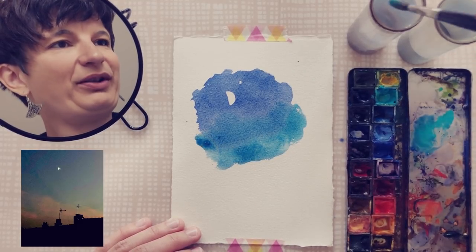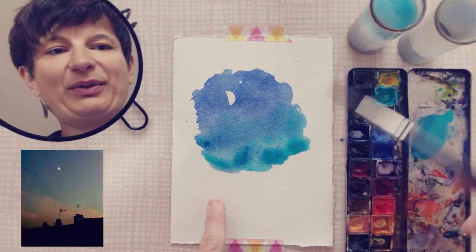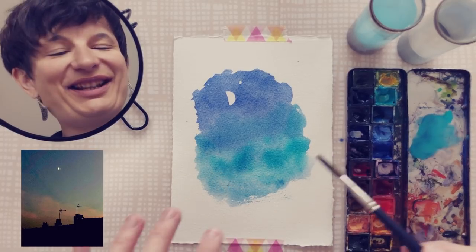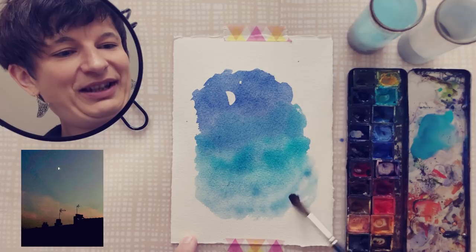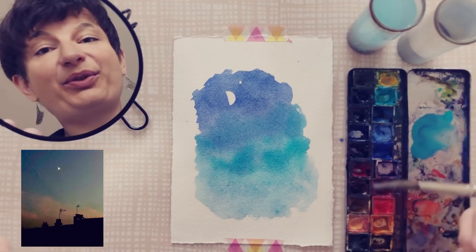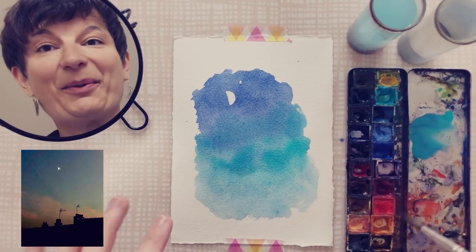Maybe even a bit more — that's a lot! But let's have fun with the color, that's nice. Afterwards I'm going to add the silhouette of the building with a second layer, but for now I just keep going with my wash. I know the building will be at the bottom here. I use a lighter color here so that the building can stand out with a bit stronger contrast. And once the sky is still wet, I'm going to drop in some pink clouds.